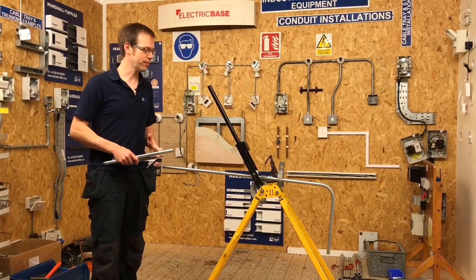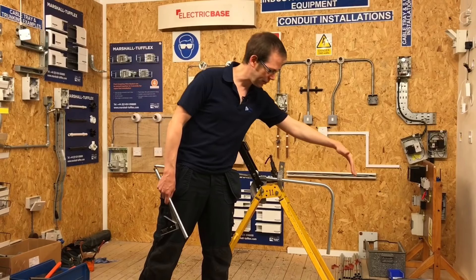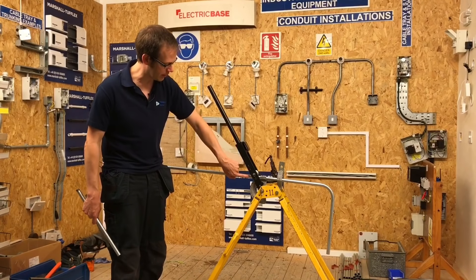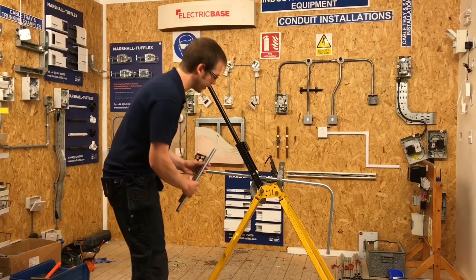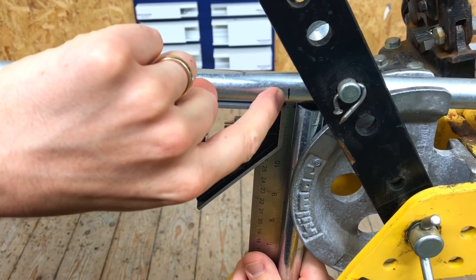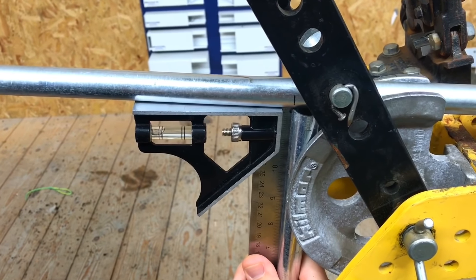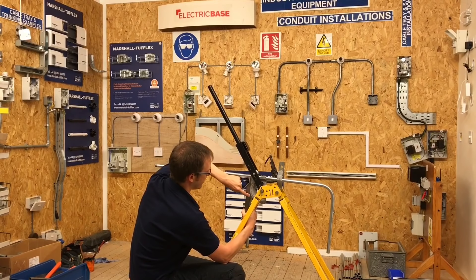Back at the conduit bending machine, Joe prepares to put in the second bend. The back edge that was measured off is the reference edge — that end goes into the stop, and the marked end is the one to be bent down. A scrap piece of tube is popped into the former to represent where the back edge of the conduit will be after bending. A combi square is used to ensure the two pieces of conduit are square to each other, and the 520mm mark is lined up with the back edge of the scrap piece. The conduit is now at 90 degrees to the scrap piece and the mark is correctly aligned.